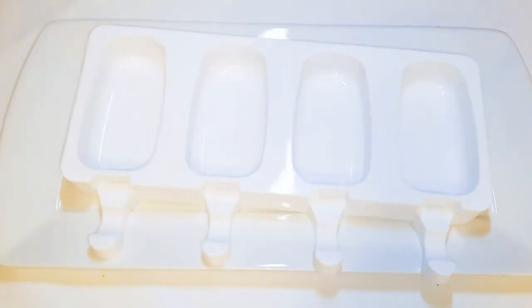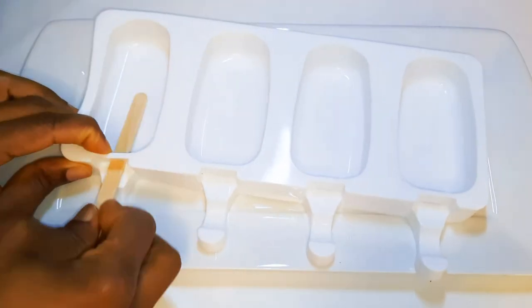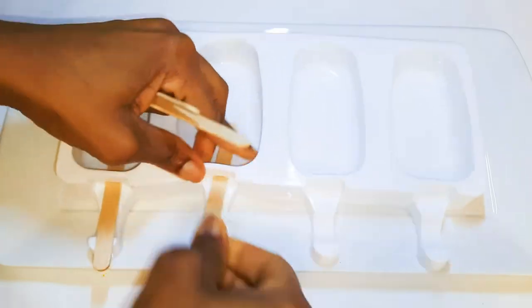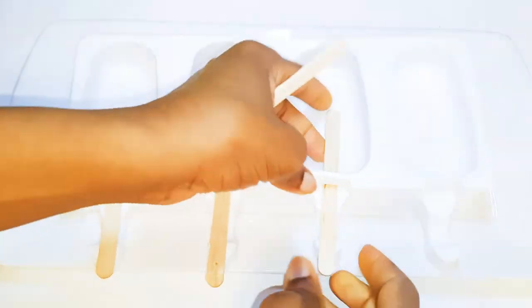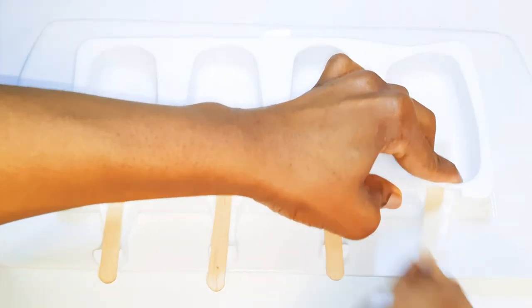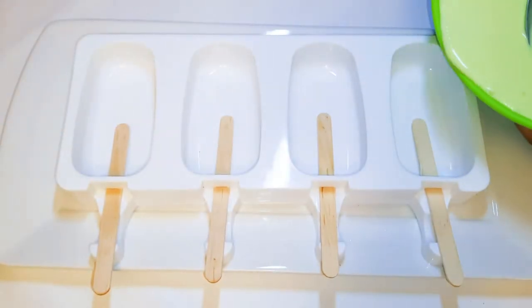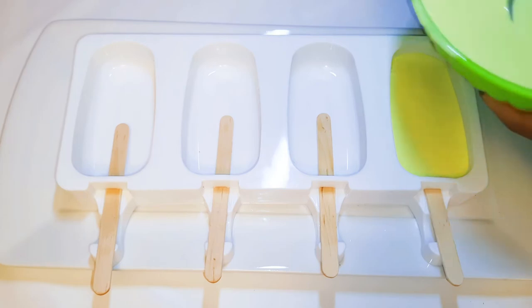I've got here my ice cream molds. I'll fix in my wooden sticks, then I'll fill them up with my ice cream mixture.